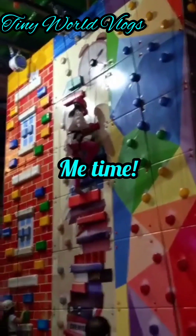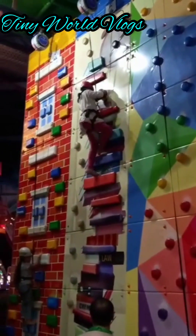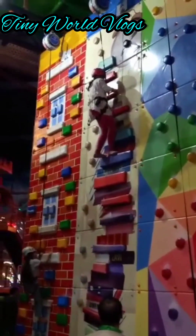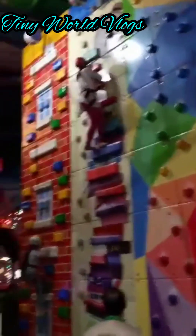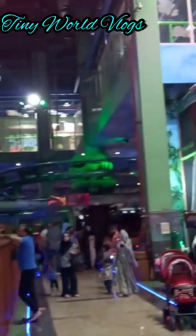Now it's my turn. It is pretty hard though, because we have to hold on really tight so we don't fall. And if we fall, then our one turn will be wasted. As you can see, there are lots of swings and playing stuff for kids and everyone.